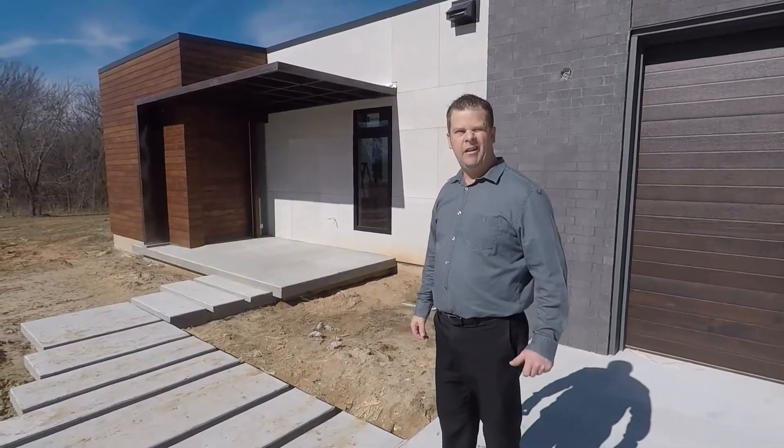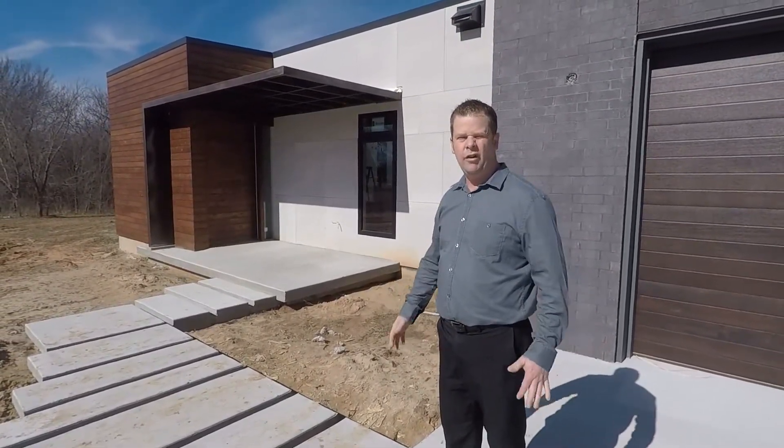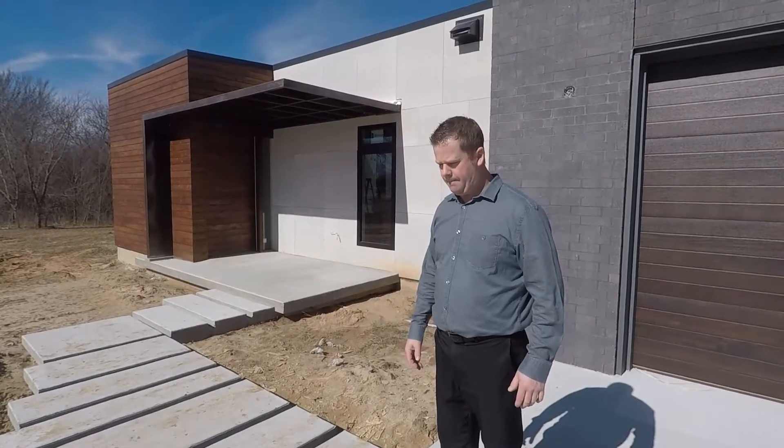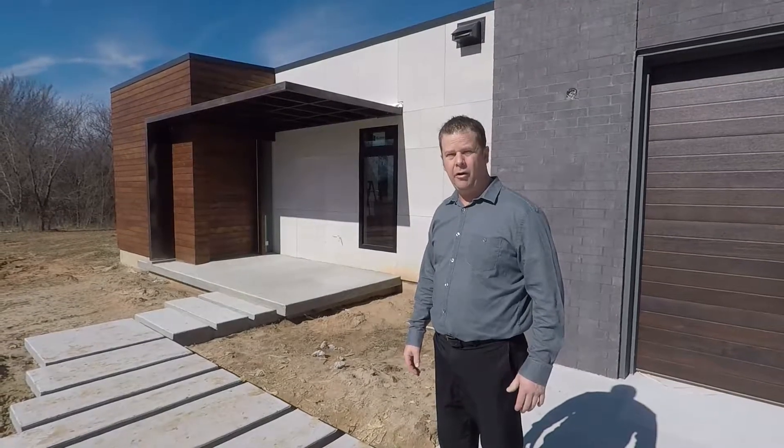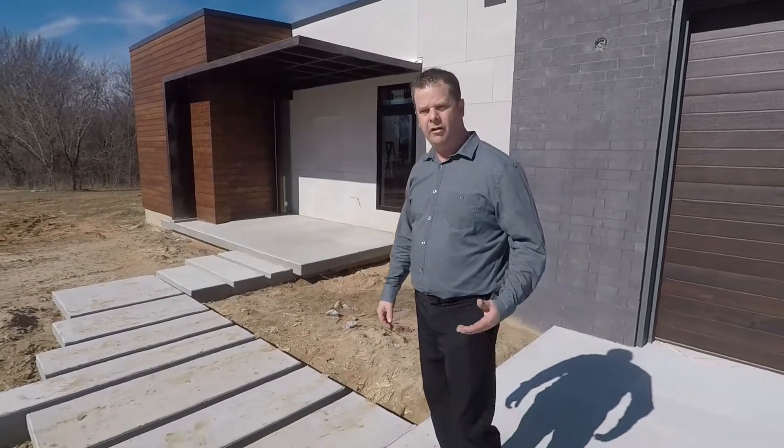We're just doing a quick video of our front door entryway. Just wanted to kind of give an update — made a little bit of progress. So let's go take a look at it.